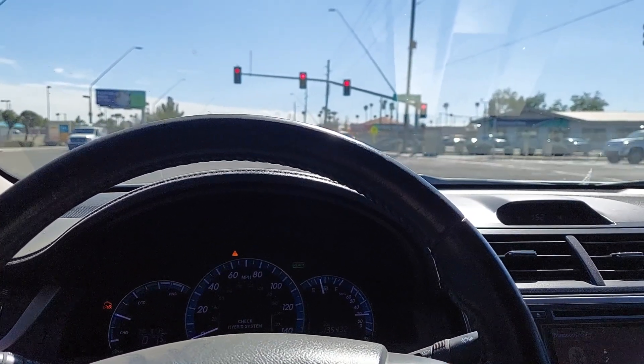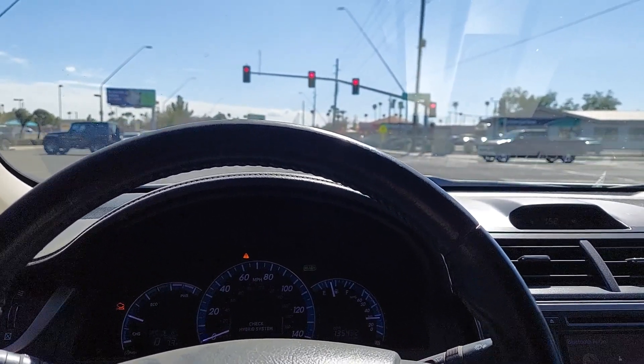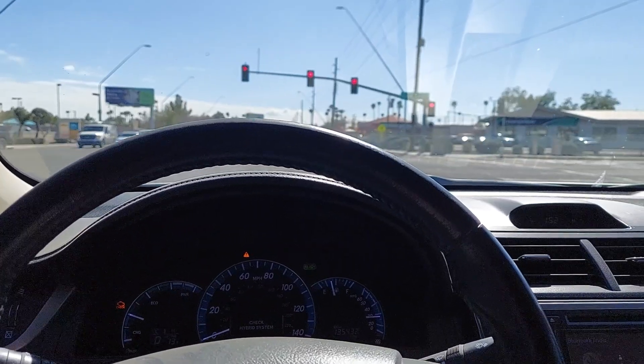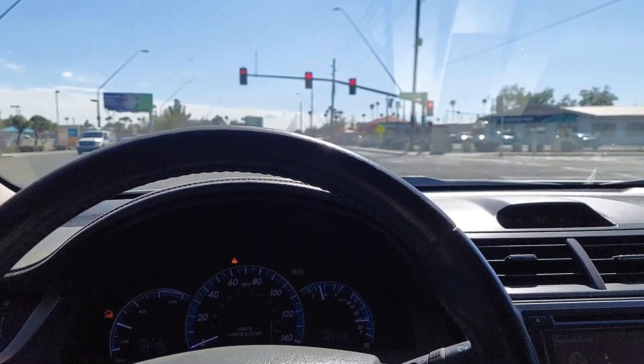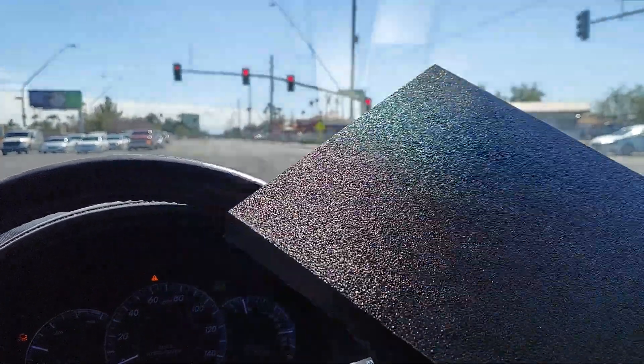I just ordered a bunch more of the half-bridge class D ones. Fucking Amazon gave me a credit card — I was like, oh shit, we're maxing that out real quick. And then I come to see my buddy William, who's got this HDPE.